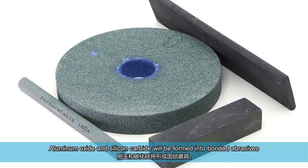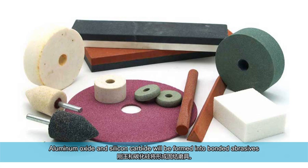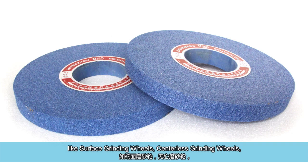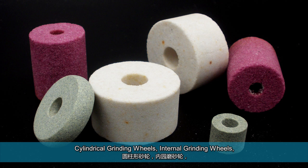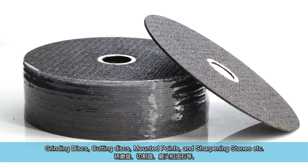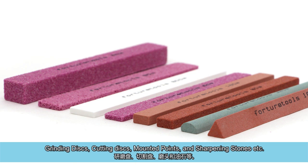Aluminum oxide and silicon carbide will be formed into bonded abrasives, like surface grinding wheels, centerless grinding wheels, cylindrical grinding wheels, internal grinding wheels, grinding discs, cutting discs, mounted points, and sharpening stones, etc.